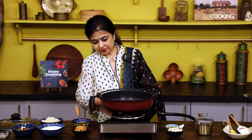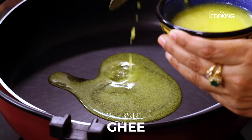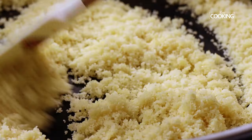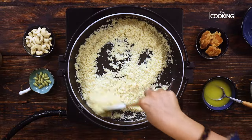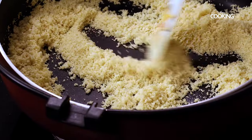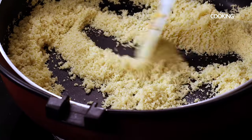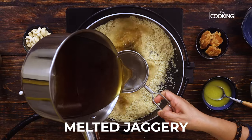Take a wide pan and heat it. Add 2 tbsp of ghee, then add 1 cup of suji rava or semolina with a 250 ml cup. Roast the rava on medium-low heat until it turns a nice golden brown colour — this step is very important. We cannot make this sweet with raw semolina. After 1 to 2 minutes you can increase the flame to medium and keep roasting. You get a nice aroma once the semolina is roasted. Once you see that the rava colour has changed and it has become dry, you can gently add the melted jaggery.